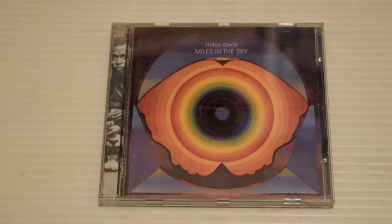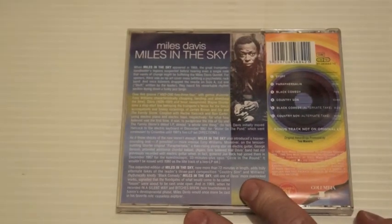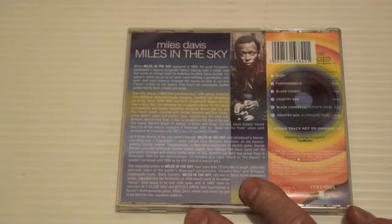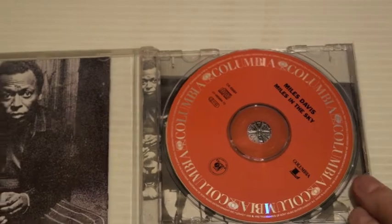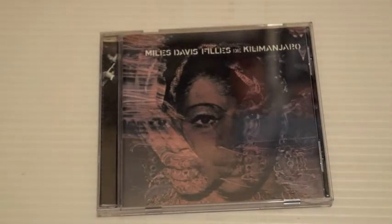Miles in the Sky — this is where it starts to change. I like this album, it's kind of addictive. The opening track is kind of a funky bossa nova, it's a long track as well. When I first heard it back in 1999 I loved it instantly. Paraphernalia is good, Black Comedy, Country Son — there's a Rhodes organ on this. George Benson plays guitar on one track. There's a change in the air on this one, so this is a transitional album.